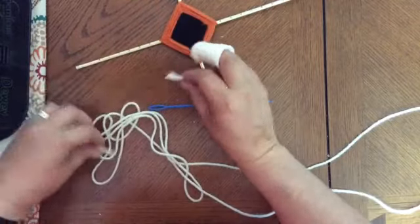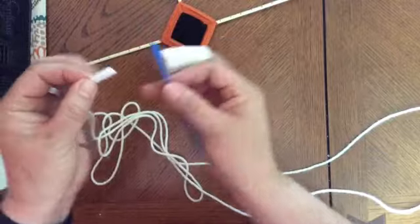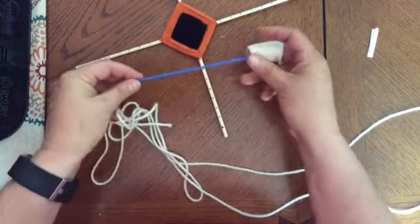Take a little scrap of paper, sandwich my yarn into it, and then I'm going to pass the strip of paper into the eye of the needle and pull it through.